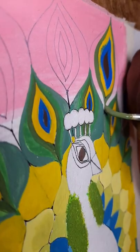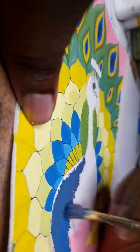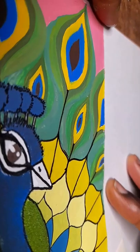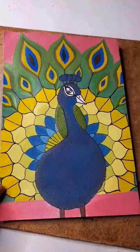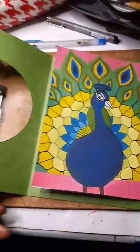I'm so proud of myself for trying this out, because I wasn't sure about it when I started. I wish I used an orange background instead of a pink background, but it still looks fine and I'm proud of it. So that's the finished peacock and that's the finished card. Hope you enjoyed — bye!